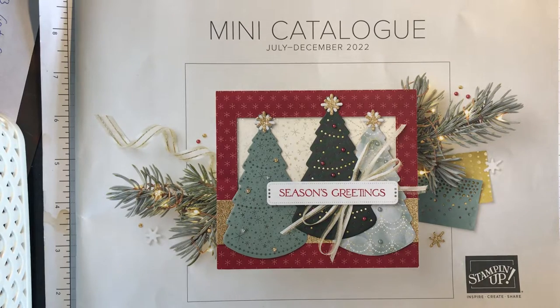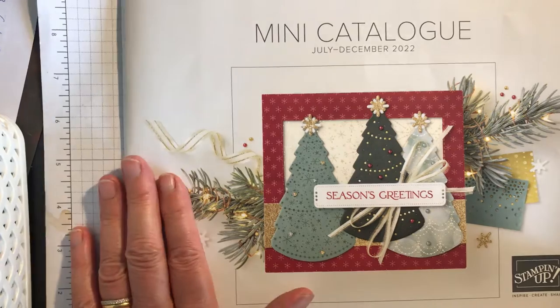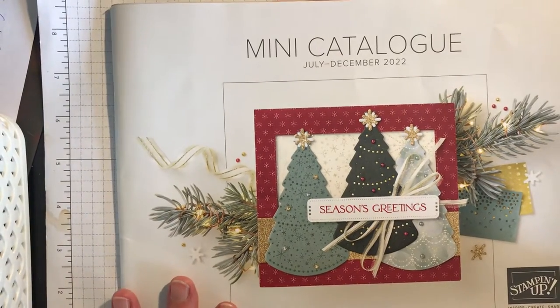Hi everyone, this is a quick run through of the new mini catalogue which launched at the beginning of this month, and also the celebration brochure for some of my customers who missed my online catalogue launch on Zoom last night. So this is the new mini catalogue and hopefully most of my customers, if not all, will have this mini catalogue in their hands to look at themselves.